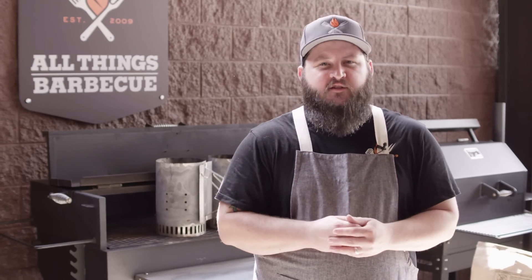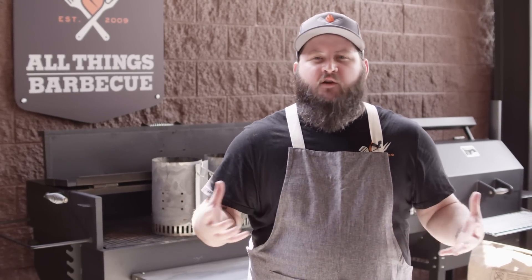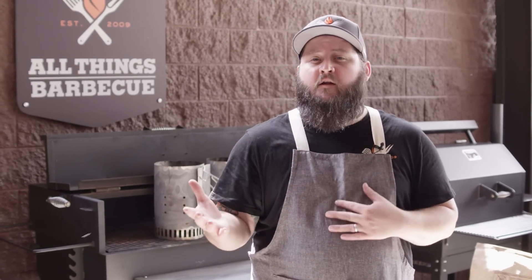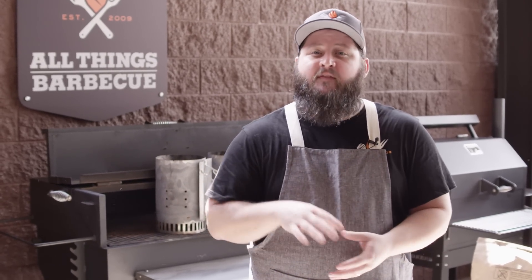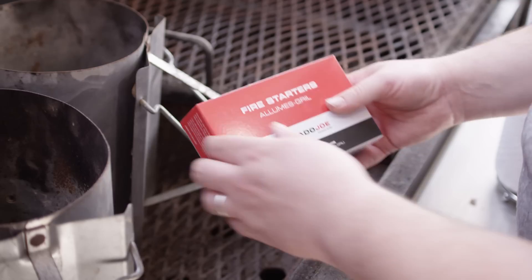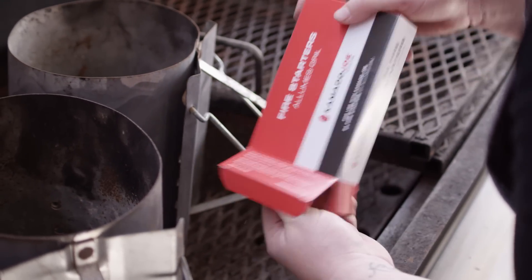Today we're cooking on the Yoder Smokers Flat Top Adjustable Charcoal Grill. This is a grill that I love to cook on, and we've been hearing a lot of people are asking for more content — they wanna see what these grills are all about, and this recipe is really perfect for this grill. We're gonna start this off with a couple chimneys of charcoal.